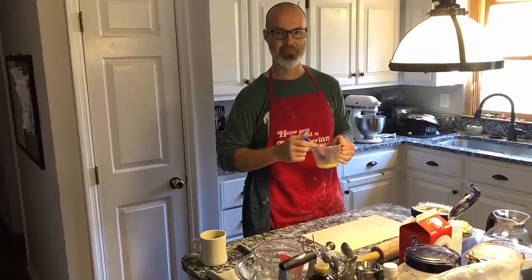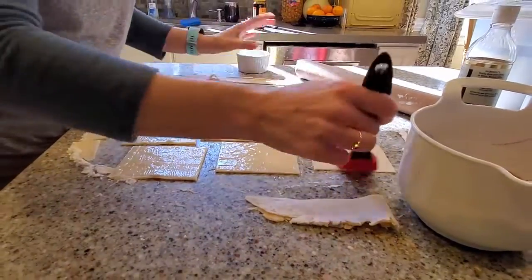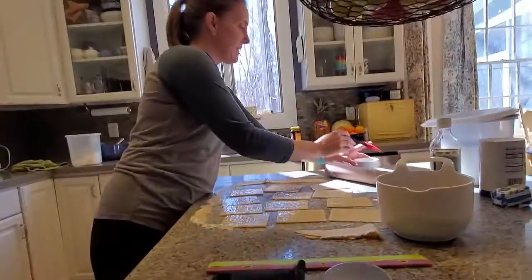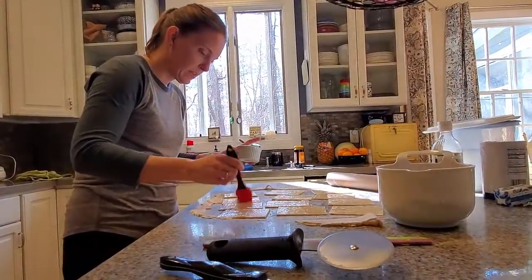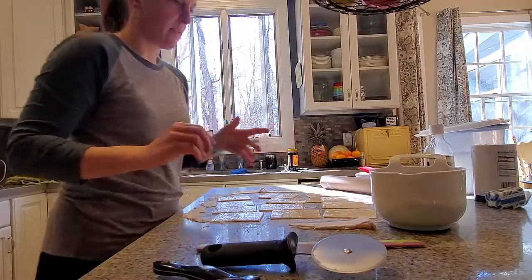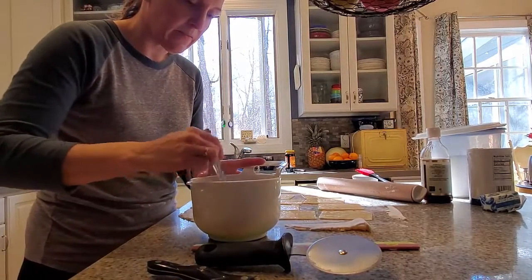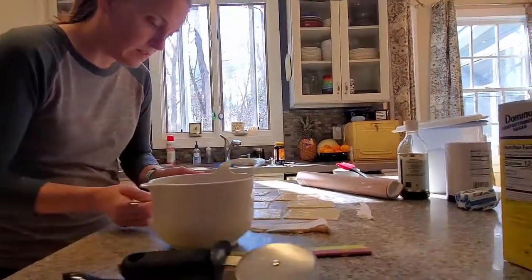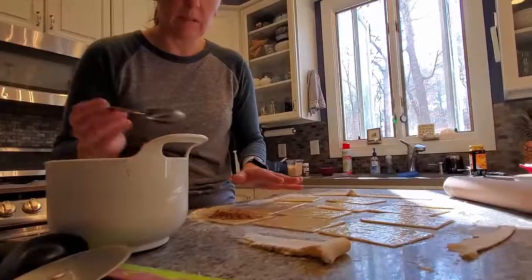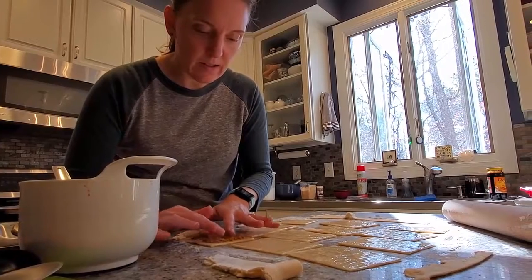We're excited to taste it. The 12 rectangles — I'm going to have my filling right here. It's going to go on 6 of the rectangles, and it calls for a rounded tablespoon. Let's see how this is going to go. This just feels like a lot — I'm going to do a little bit less, just to spread it and leave an edge. Let's see how that's going to go.